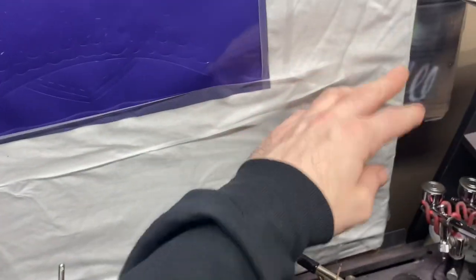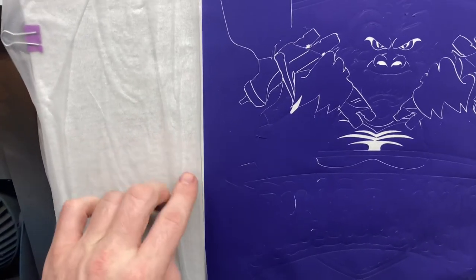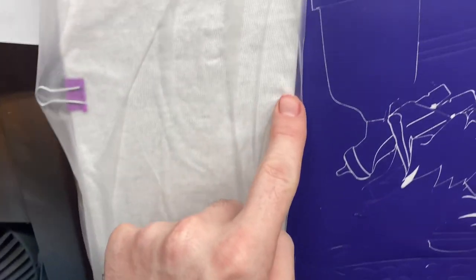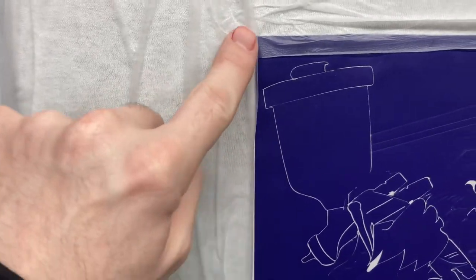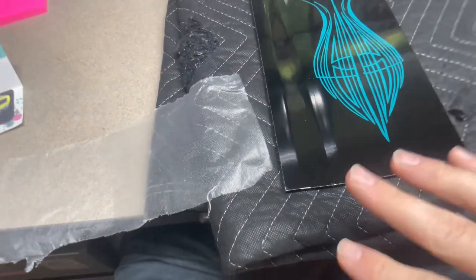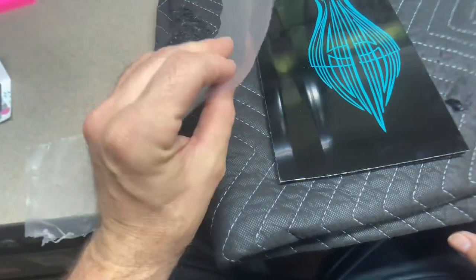Another great use is using it as masking. Here I have the vinyl applied on the t-shirt and I just used the Press and Seal around the t-shirt as masking. I would highly recommend — and I did go ahead and put masking tape around these edges here between the vinyl and the Press and Seal.